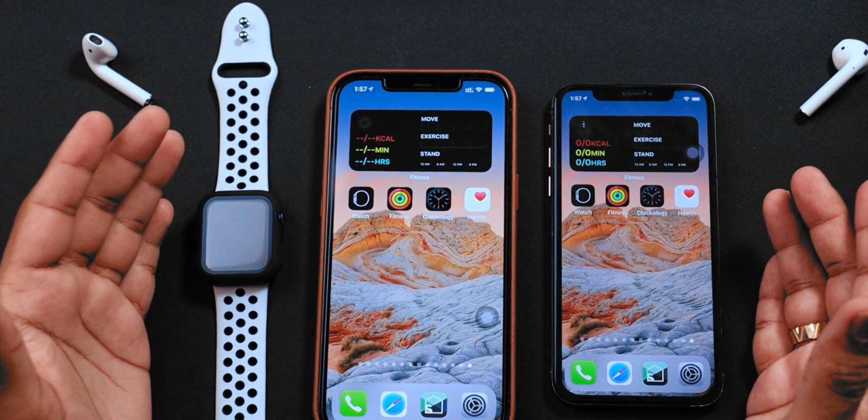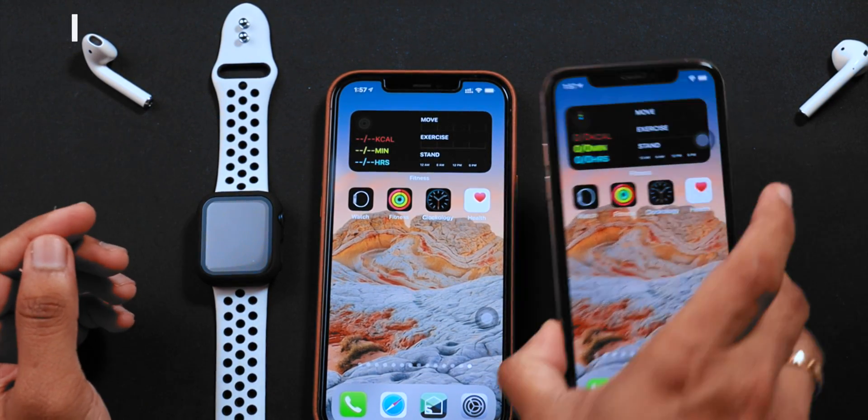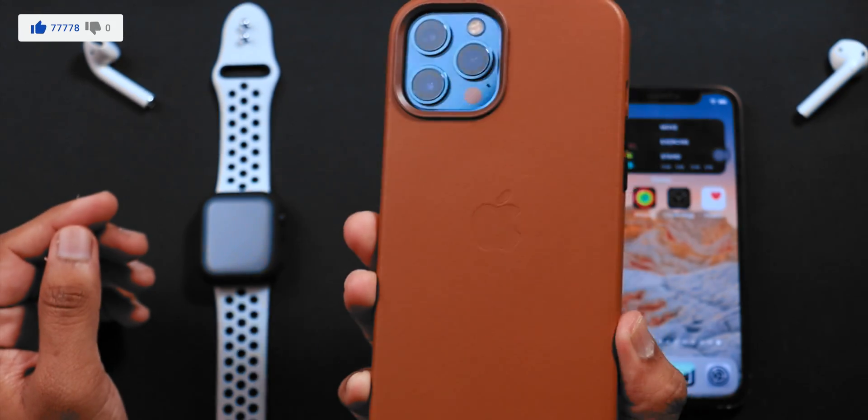Hello friends! Today, I'm gonna show you guys how to unpair your Apple Watch from your old iPhone and pair it with your new iPhone.